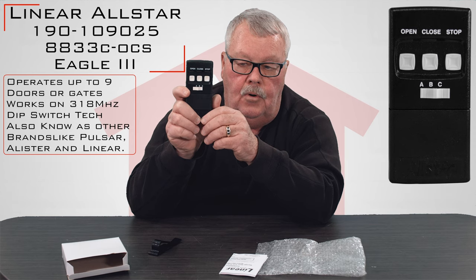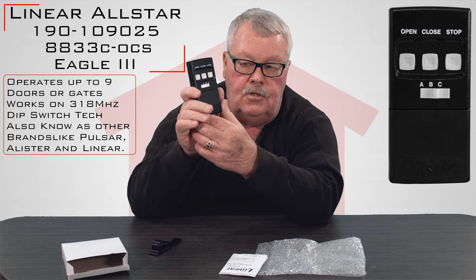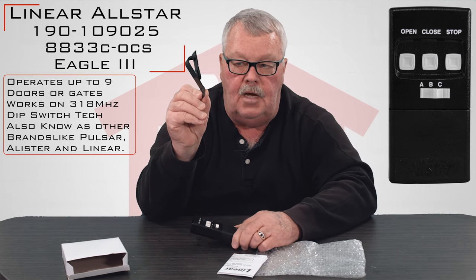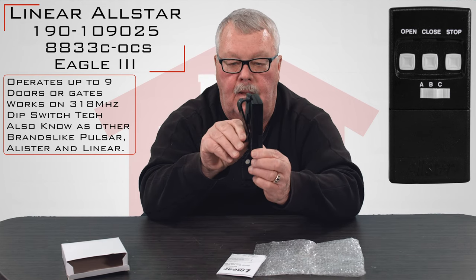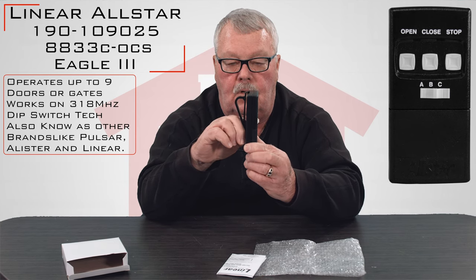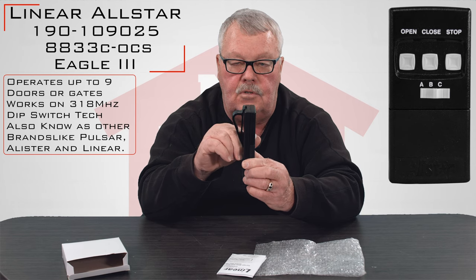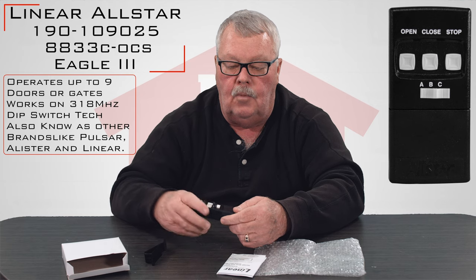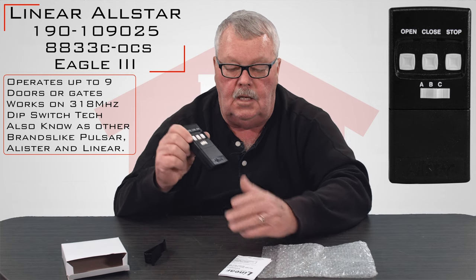To do the programming you're going to have to spend some time with the directions, and we'll visit those in a moment. It also comes with a visor clip. This will clip on the back of the unit and allow you to clip this to the visor of your car so that it remains secure and doesn't rattle around.